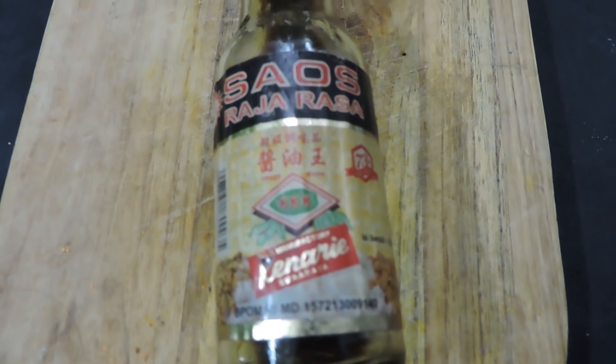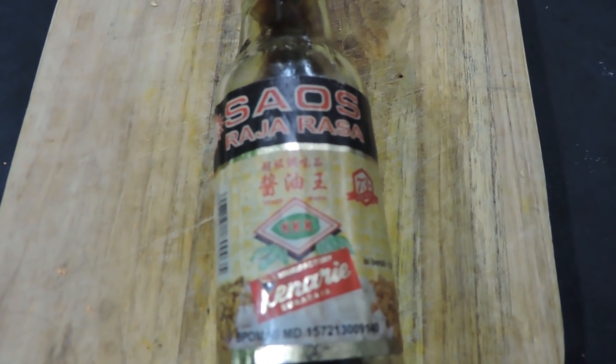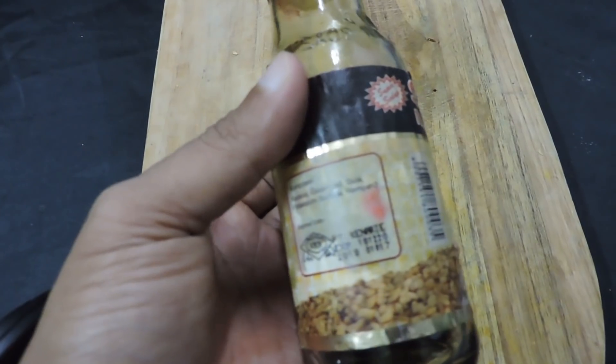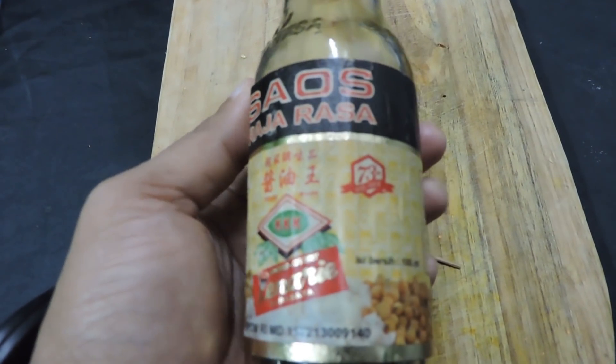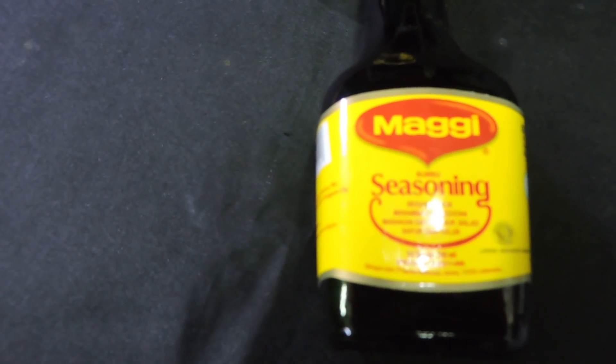Kenapa menu ini dinamakan menu ayam goreng khas raja? Karena resep utamanya adalah menggunakan kecap saus raja rasa. Tapi untuk beberapa daerah di Indonesia, saus raja rasa itu terkadang sulit untuk mendapatkannya. Maka di resep video kali ini, penggunaan saus raja rasa saya ganti dengan menggunakan saus kecap Maggi, yang pada umumnya sangat mudah ditemui di seluruh kota atau daerah Indonesia. Ayam khas raja ini selain mempunyai cita rasa kaya akan rempah-rempah juga pastinya sangat gurih sekali.